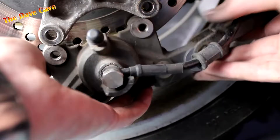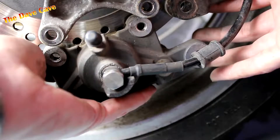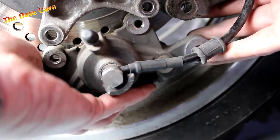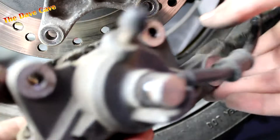If you're going to work on your bike yourself, there will probably be a time when you'll need to remove the brake calipers. Whether it's to change brake pads, renew the brake hoses, or overhaul the entire caliper, this is the Dave Cave and this is how to remove your rear brake caliper.